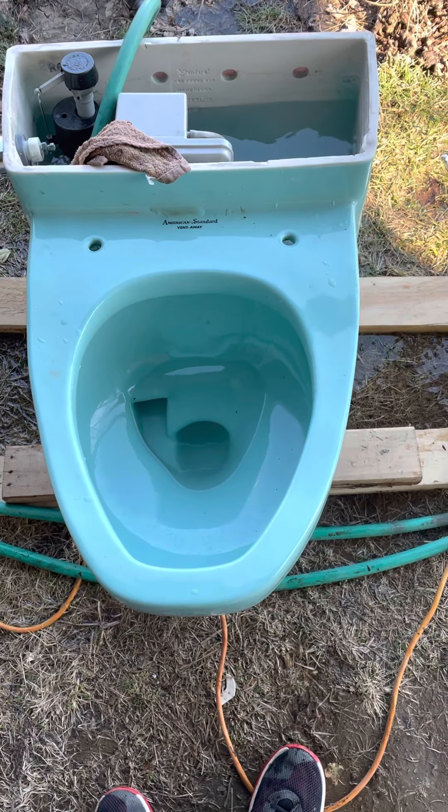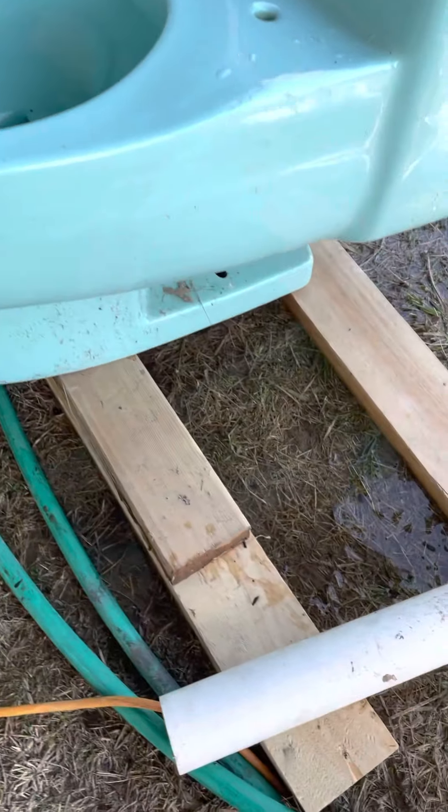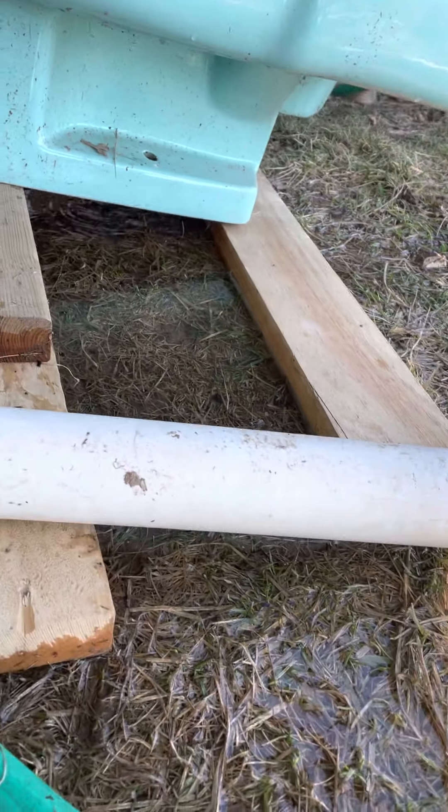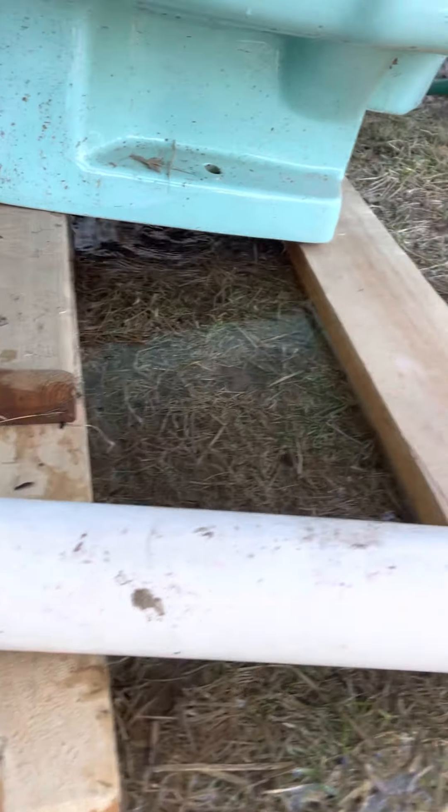Hey guys, NJC Plum here and today we're going to be doing a test on the Vennowise. So you can see that looks kind of lopsided, doesn't it? There's two plates of wood right here and there's one wood right there.